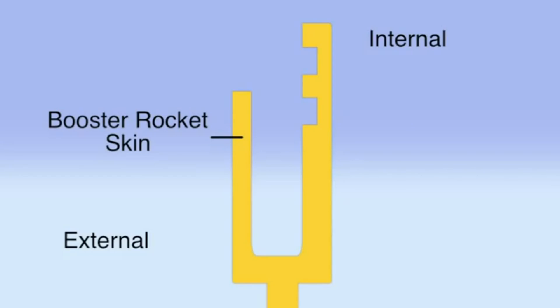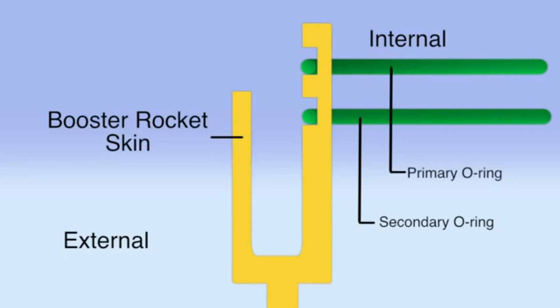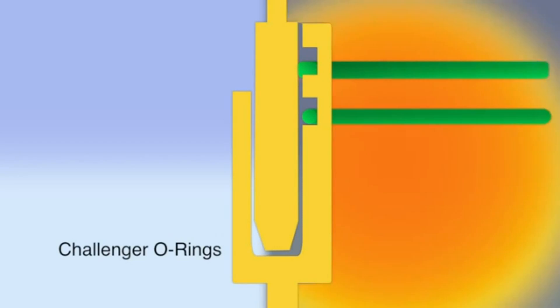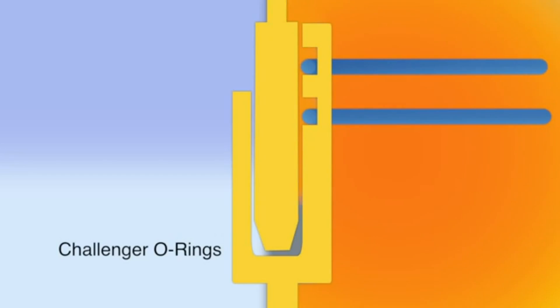It wasn't until several weeks later that all of the discussions about the O-ring came out. There was a groove which both the primary and secondary O-rings fit into. The requirement for it to move quickly is why it was dependent on temperature — because at lower temperatures there's less flexibility and not so rapid reconfiguration of the O-ring.